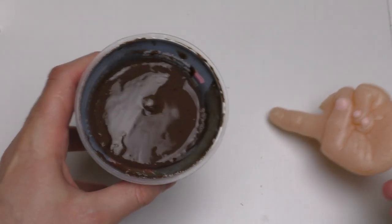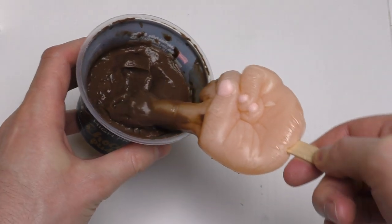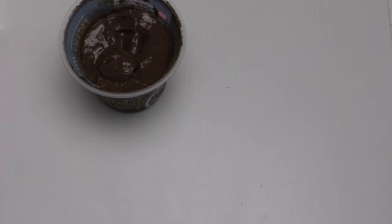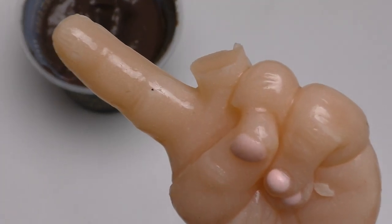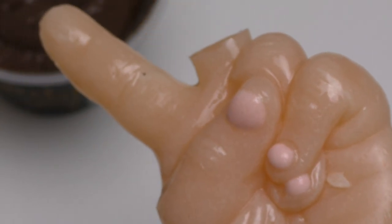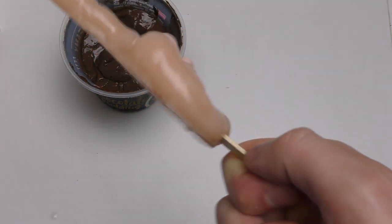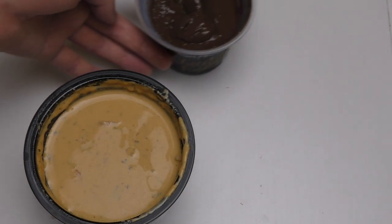Here we go, only on my channel. Oh no, I already hate this episode. Okay — and why is there some dirt on the finger?